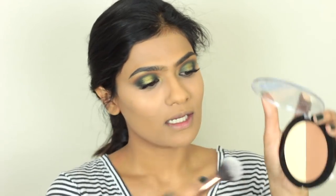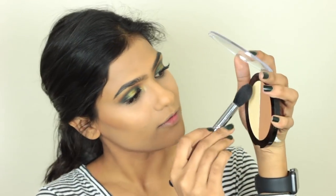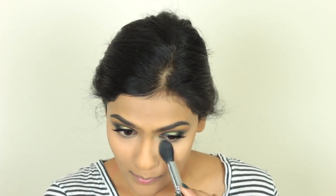I'm going to take the Wet n Wild Photo Focus Powder and set my under eyes, then slightly set my entire face with this as well. On top, I'm going to take this Wet n Wild Contouring Palette in the shade Caramel Toffee. I'm going to take the darkest shade and go over the cream contour. This powder is really nice — I like this far better than the cream contour; it blends out very easily. I'm going to take the Banana shade from the same palette and brighten underneath my eyes. That is really good — it instantly brightened underneath my eyes.